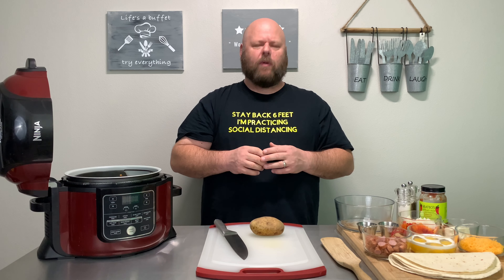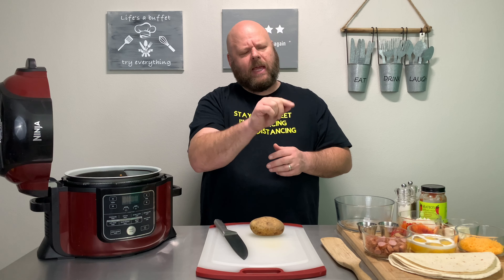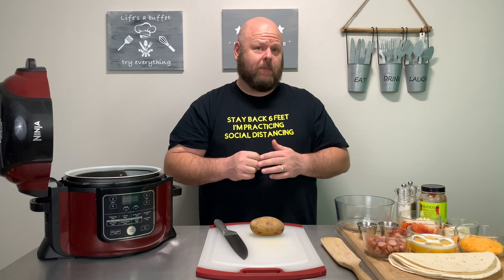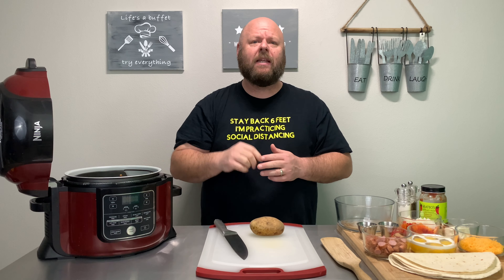Let's get started with those delicious breakfast chimmies. And don't worry, all the ingredients will be down in the box below. Speaking of below, go ahead and hit that little red button down there and subscribe to my channel. And don't forget to ring the bell — push the little bell button so you'll know when all my new videos come out.